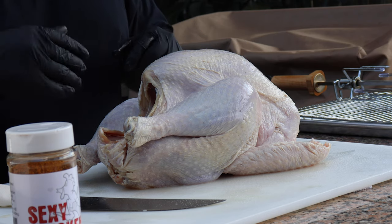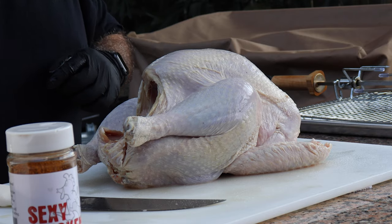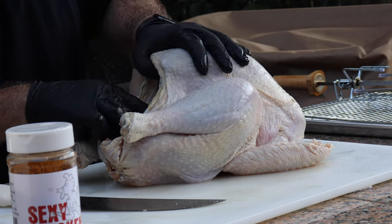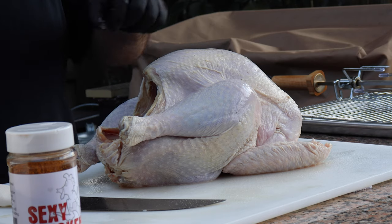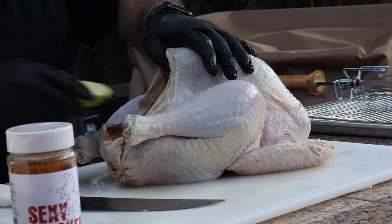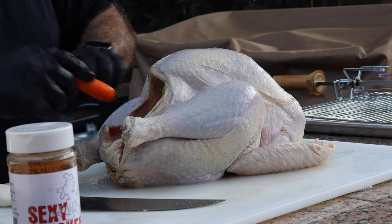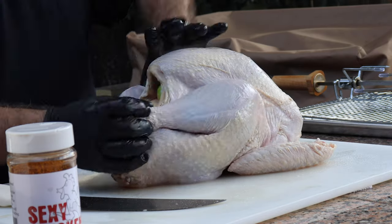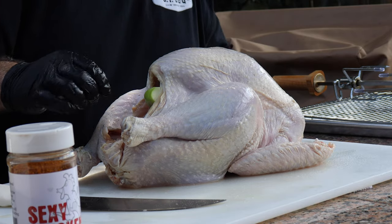The other thing we're going to do is stuff this turkey. I got some onions and I want to put some red and green apples. What this does is these types of fruit hold moisture, and when it starts cooking that moisture will build up steam on the inside of the cavity of your turkey and start adding that flavor to the meat from the inside out. So we're going to put some carrots in there as well. Maybe one more red apple and another carrot. We're going to bind it together — we're going to truss it.